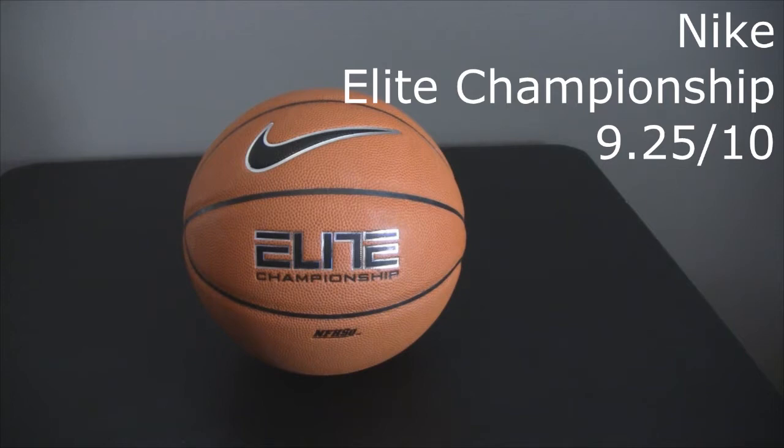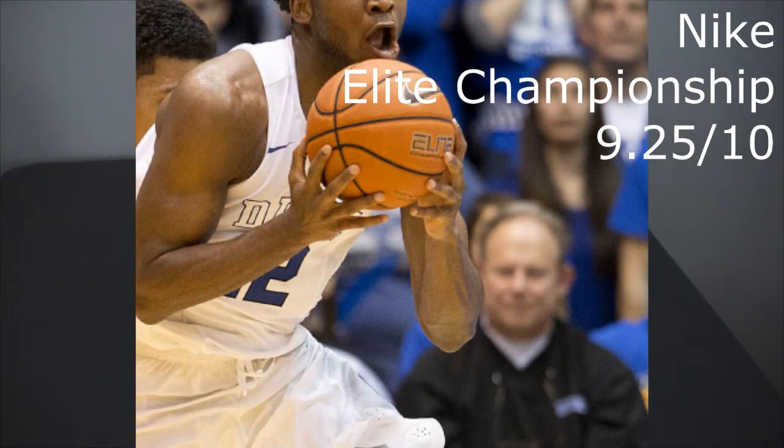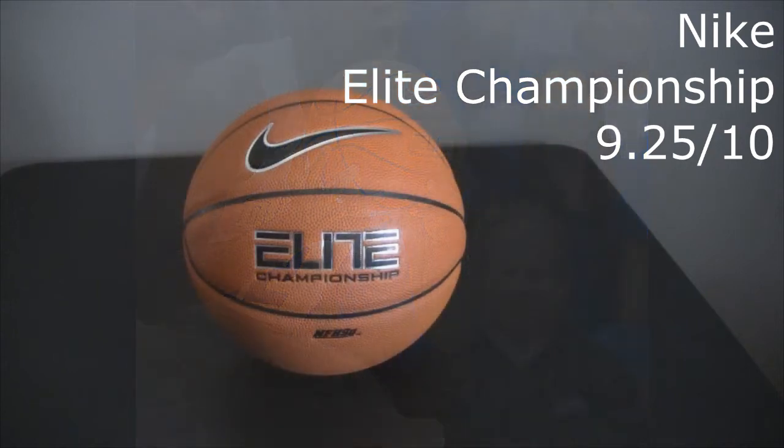I recently got this one. This is technically Nike's older championship version — they came out with this one first, and then recently in the last couple of years have the airlock edition. I wanted to get this one just to get a feel for what it was like without that airlock feature. If you watch a lot of the NCAA games where Nike is sponsoring the ball, you'll notice they're using this one and not the airlock edition, so I wanted to see why they would take this over the newest one.